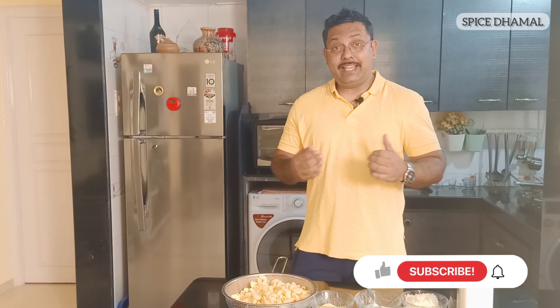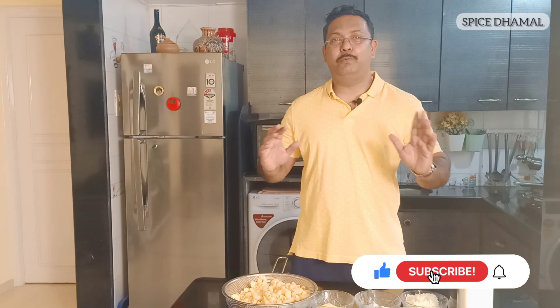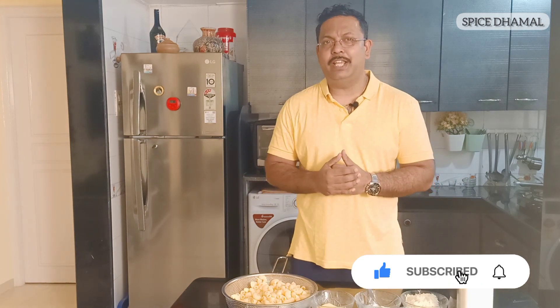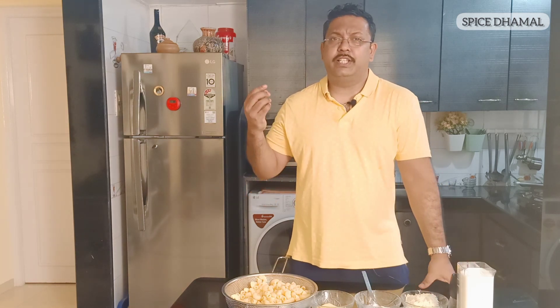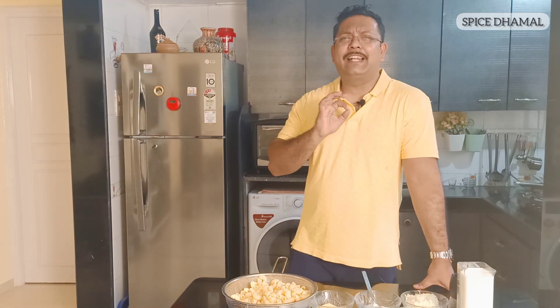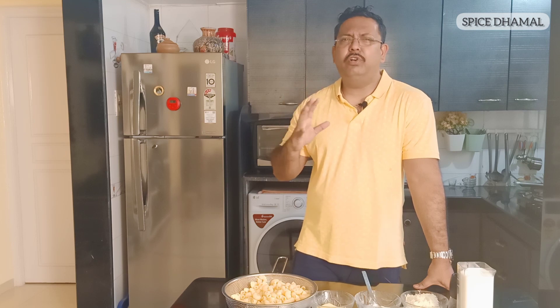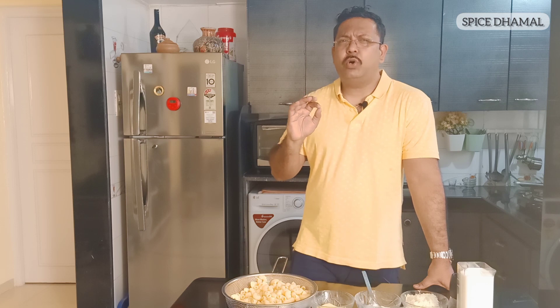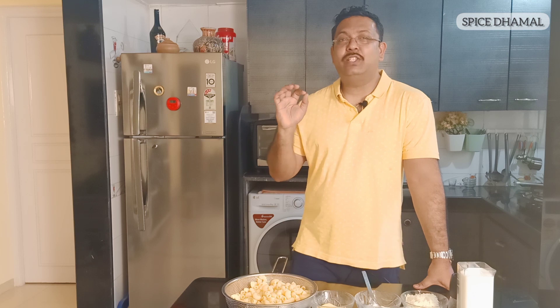If you like the recipe, make sure you press the thumb icon and subscribe to our channel to grow this foodie community if you haven't subscribed yet. I must thank you all for the phenomenal response to my continental and European recipes. Today is going to be another classic recipe known across the USA and Europe as a comfort food — some people call it food for kids — but all ages love it. The recipe is mac and cheese.